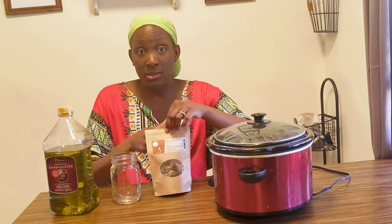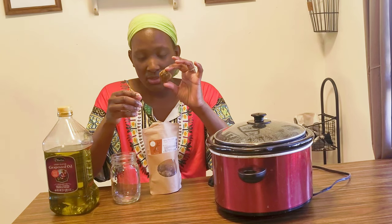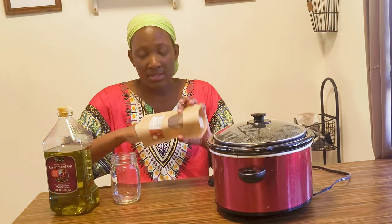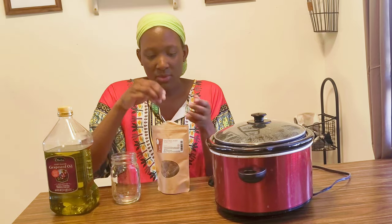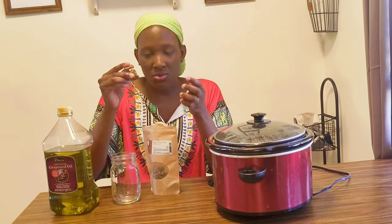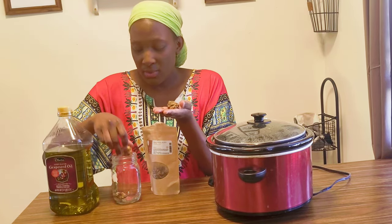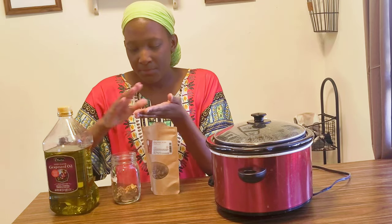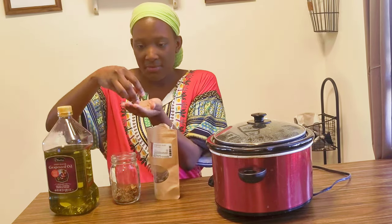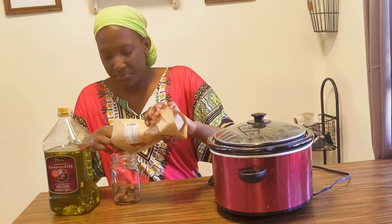Opopanax chunks can be pretty large. Compared to frankincense and myrrh, this is sweet myrrh and it has a sweeter smell with almost a citrus or brighter note — fresh and clean. We're going to put these large chunks in using about a 1-to-5 ratio of resin to oil. Resins are oily and have lots of wonderful essential oils in them.